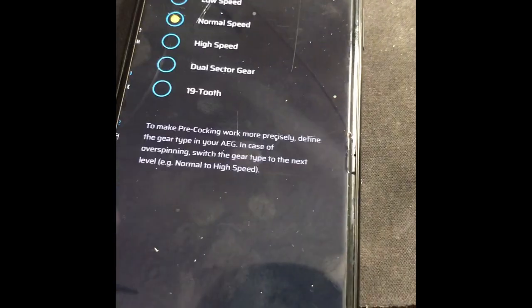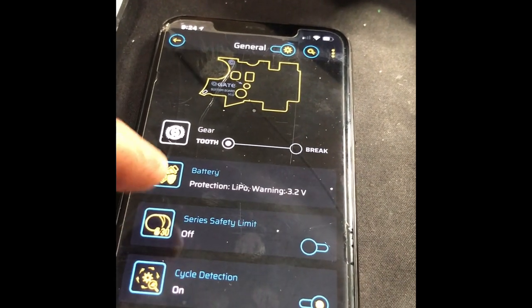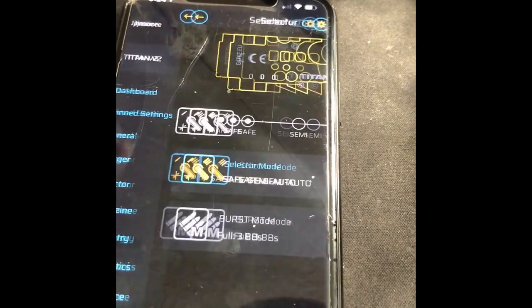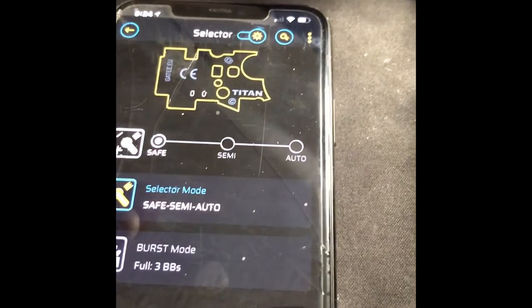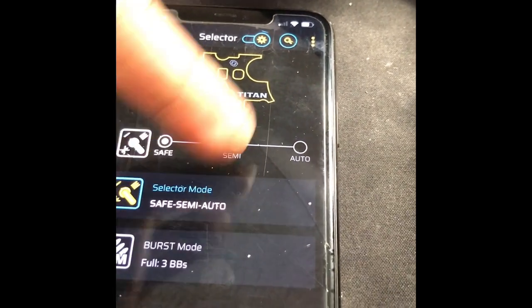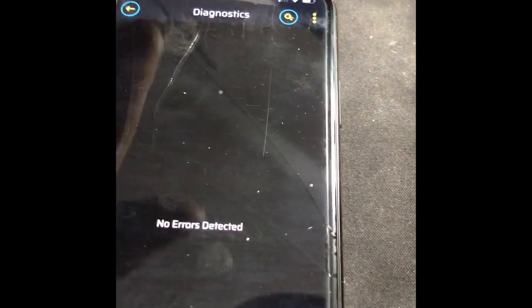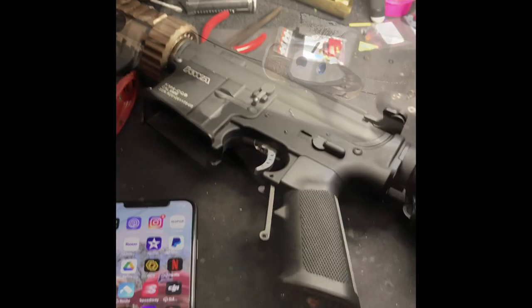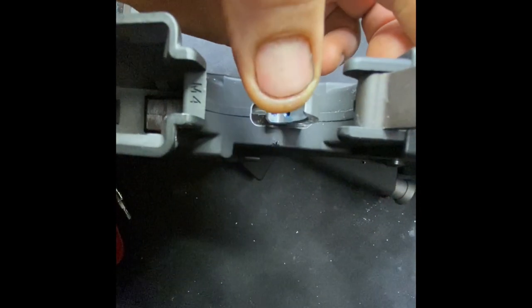We're going to be on normal speed — that's okay right there. Adaptive braking, warnings and info. Let's check our selector: we got safety, semi, auto — we better have semi. We got safe, semi, auto, burst. I think we're good. Let me check diagnostics — I don't have anything wrong. The very last step: I put a little lock-tight on the trigger screws after I set the trigger. So we're about short pull, go ahead and lock down the trigger now.